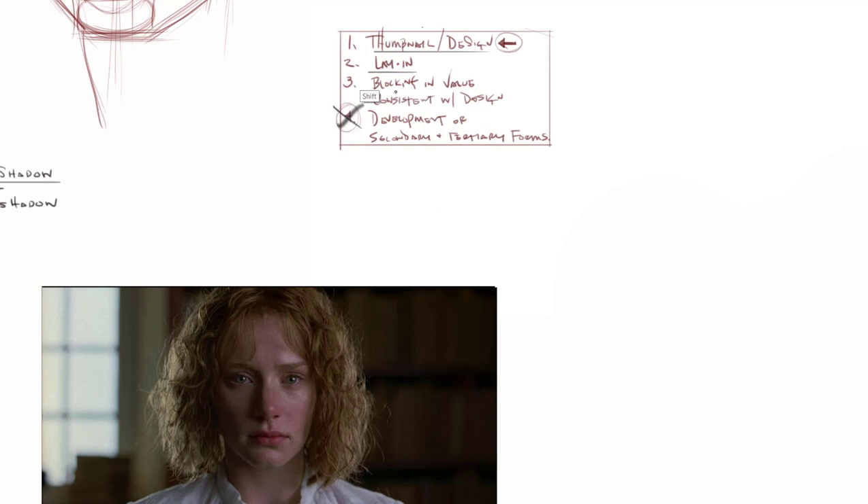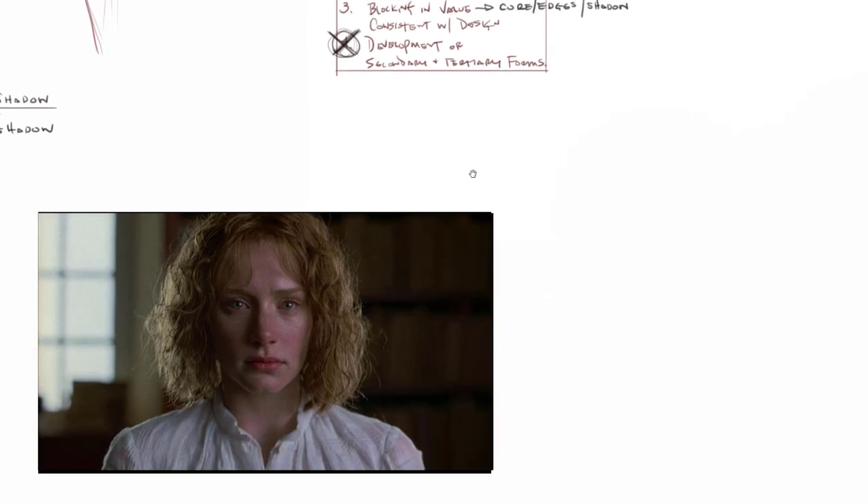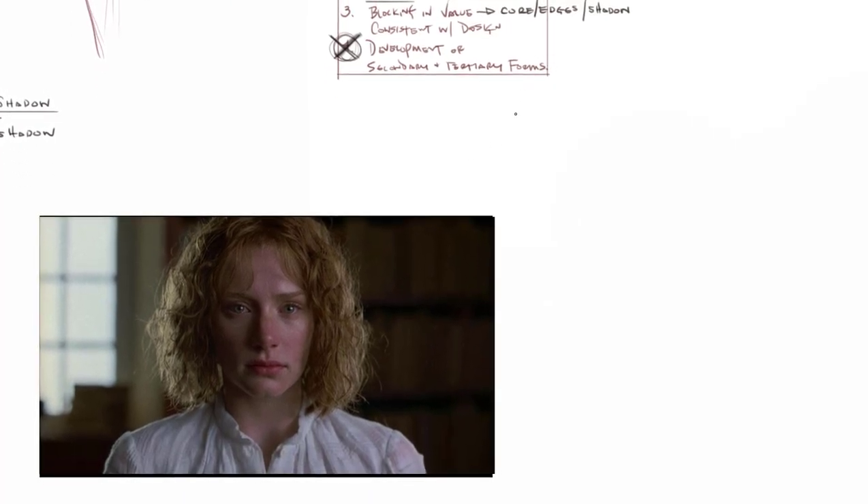Starting from your core shadow, you look to identify what kind of volume it is, and that tells you the edge you're going to assign. Then once you find that, you look to see if there's a cast shadow that follows it. In terms of the head when I taught it the first time, we didn't use anything but spheres, boxes, and cylinders. The only thing we're going to add is creating a thumbnail, which we talked about last week.